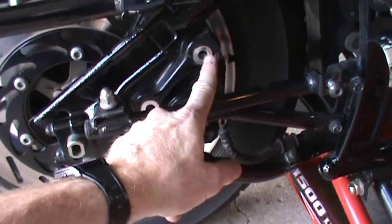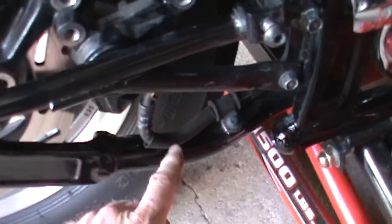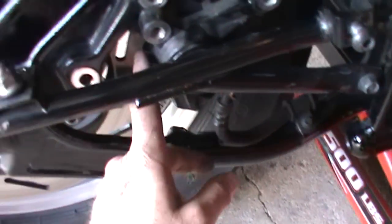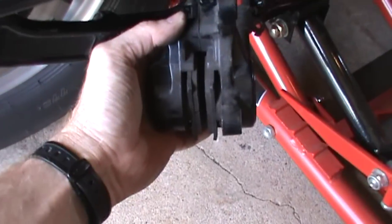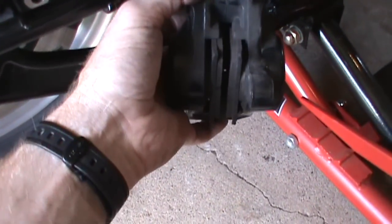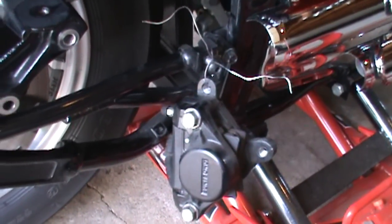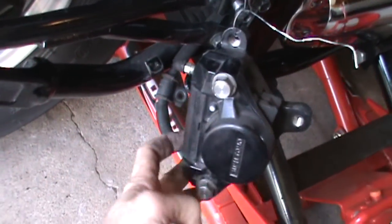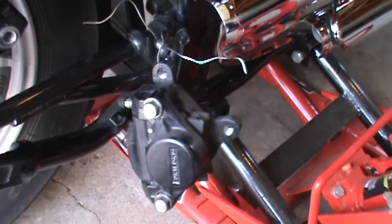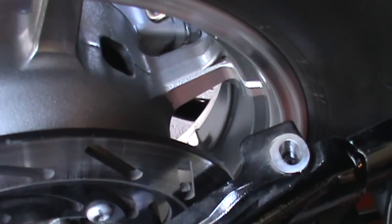I have my two caliper bolts out using a 12 millimeter socket. I'm also going to take the bolt out of this brake line hose clamp to relieve the stress when pulling the caliper back. Now you can see I have the brake caliper in my hand — this is a good time to check your brake pads to see if you need to replace them; mine look pretty good. I've taken a piece of mechanics wire and tied the caliper up so it's not dangling and putting stress on the brake hose — you can use a zip tie or a piece of string, whatever works. I've taken the bolt out of the brake caliper mounting arm using a 14 millimeter socket.